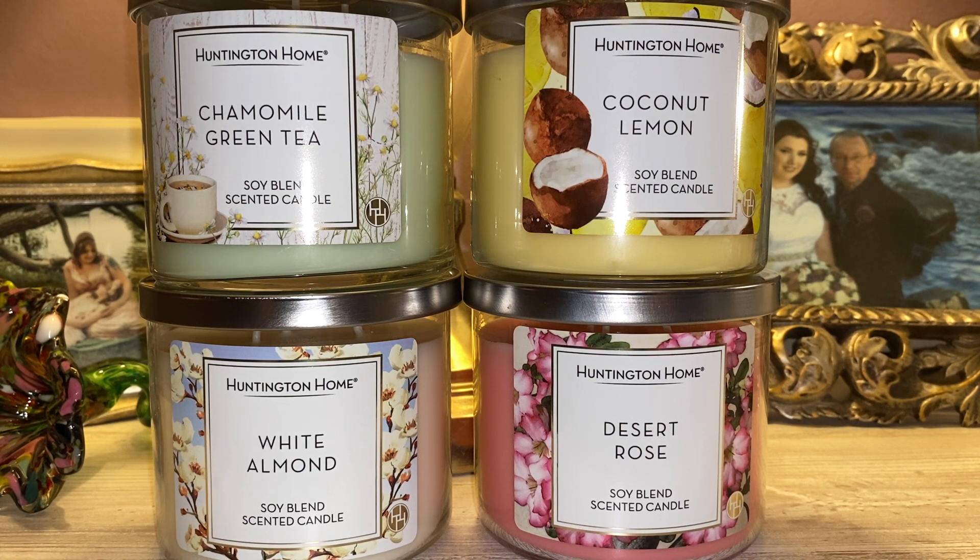During the winter time there was a little bit of a candle hiatus, which I appreciated because I was able to focus more on using what I had versus buying new. One of the things I'm trying to do this year is focus on only buying Aldi candles and avoid Yankee and Bath and Body Works. That's why there really haven't been too many videos — I'm at a point where I want to use and enjoy what I have and not continue to buy more.